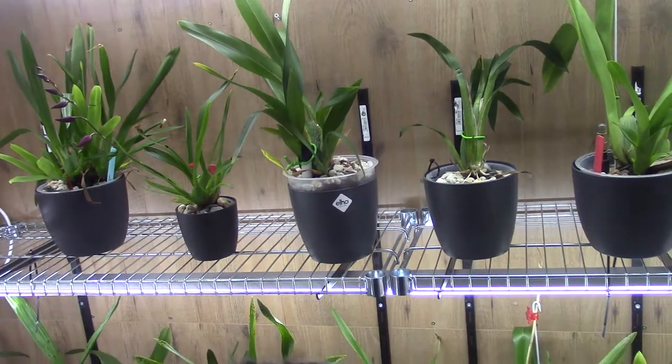Hello and welcome to another video of the Orgut Saga. I thought it would be a nice idea to show you how I put up my keikies and introduce them to self-watering.